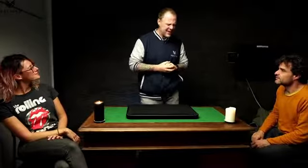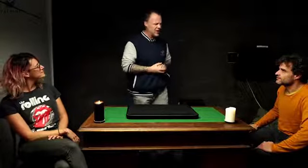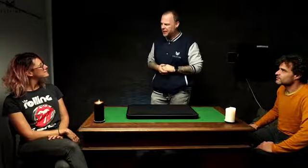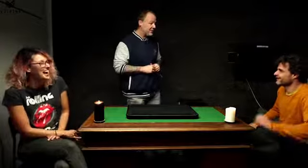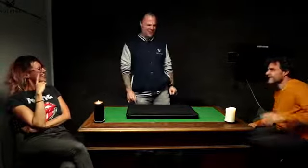Thank you guys for being here. I have an interesting question — it's a little easier to ask this in the States than here, but do either one of you smoke cannabis? Yes? You enjoy cannabis. Perfect. I appreciate the honesty. Sometimes people get a little worried — they don't want to admit that on camera.